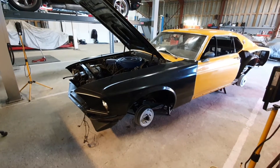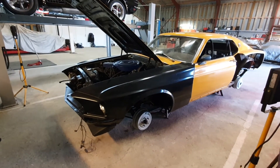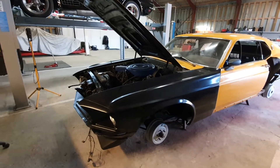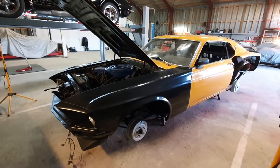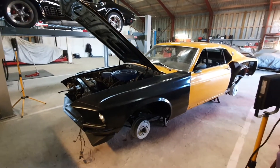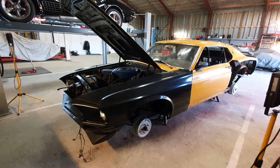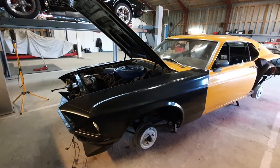Hi all! I think it's time for a small update again on my Ford Mustang Mach 1 project. It's been a while since the last update, not due to being lazy but due to lack of parts. I will come back to that later. So what have I done since the last update?